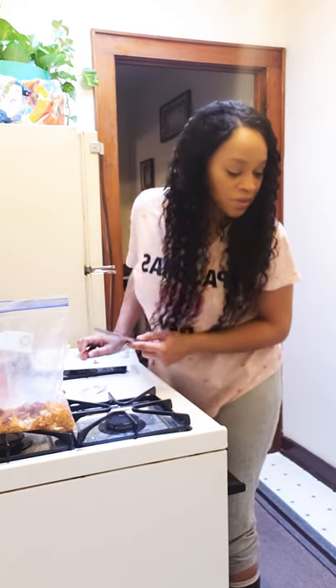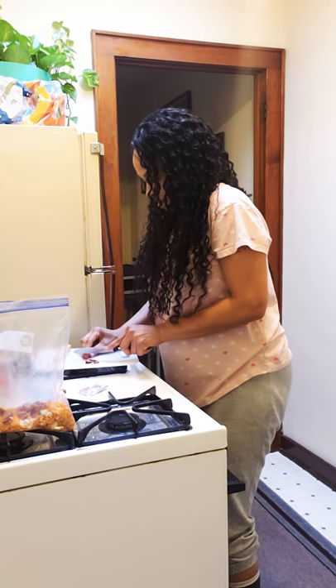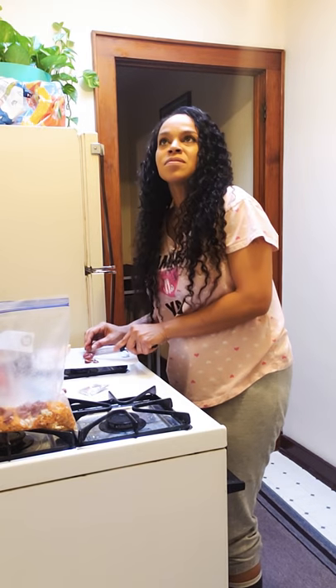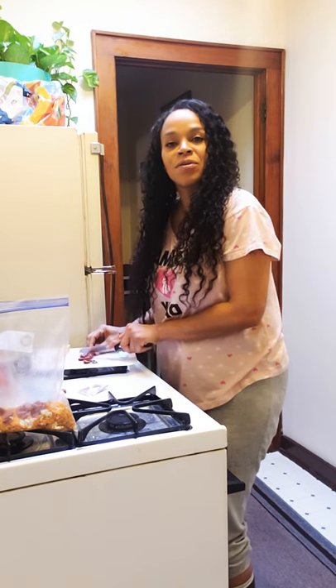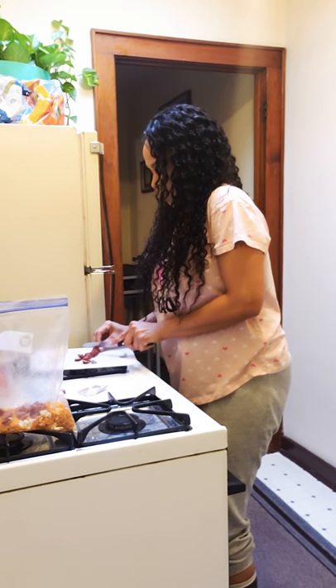She ate the cheese but not the meat — that's weird. We've had her almost a week now; I got her last Saturday. Her and Shadow get along so well, just amazing how they get along.